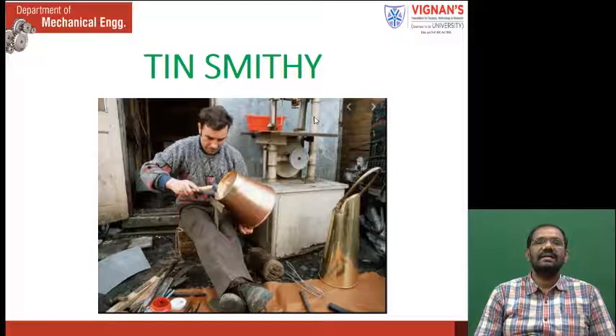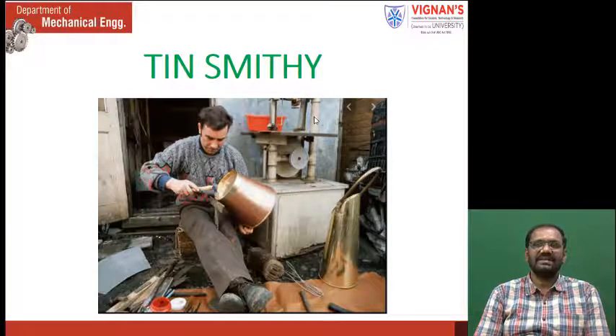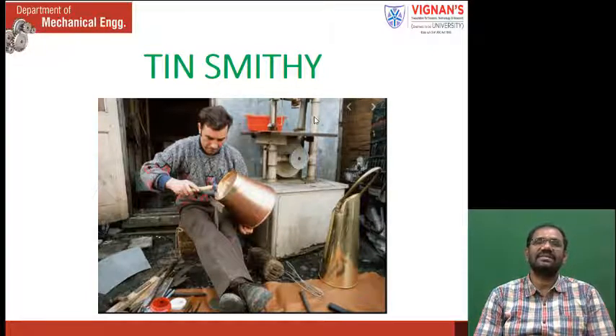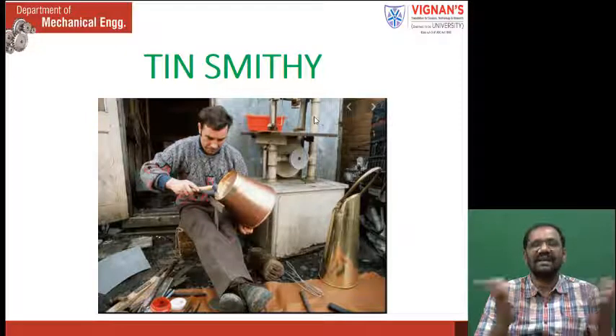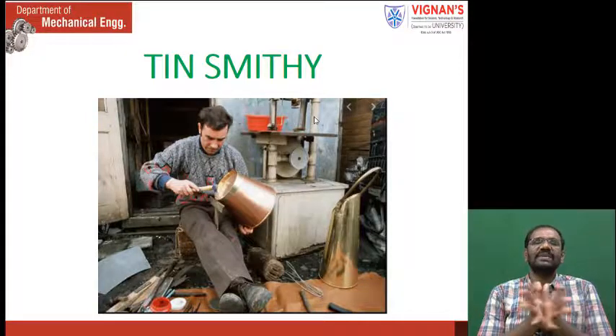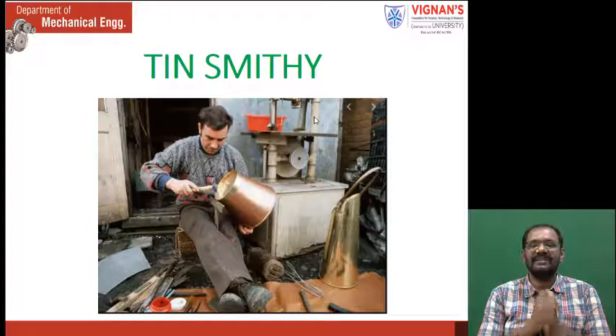Good morning students. Today we are going to see the Tinsmithi work. In the previous class, we discussed fitting works. Fitting works are performed on plates, whereas Tinsmithi works are performed on sheet metal. The work which is performed on sheet metal is called Tinsmithi; the work performed on plates is called fitting.